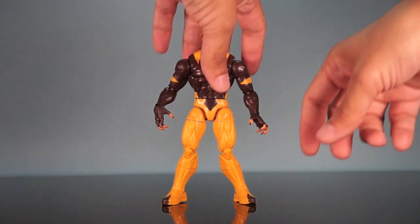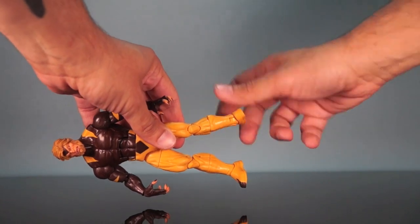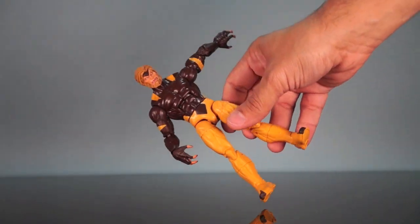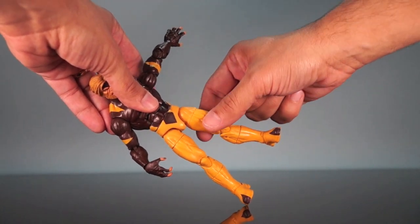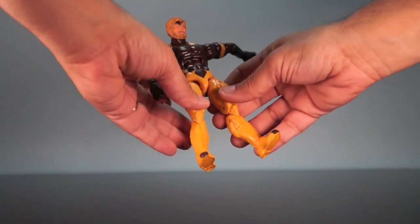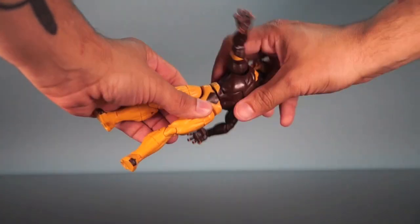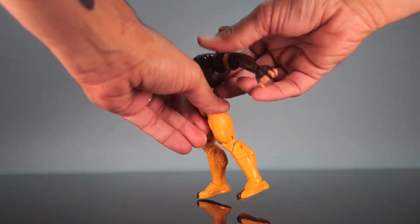Let's do articulation. He's got ankles that hinge up and down and swivel, with a rocker on the ankle. He's got a mid-calf cut that swivels all the way around, and a double knee joint. Then he's got a swivel at the top of the hip that goes all around — that's actually kind of tight. There is a little bit of color difference between this part of the hip and the surrounding area because it's two different kinds of plastic — the softer plastic versus the harder kind. It's a pretty close match but not perfect. Then we've got hips that hinge out and kick forward, though they don't really kick back at all. He's got a waist swivel that goes all the way around with ratcheting.